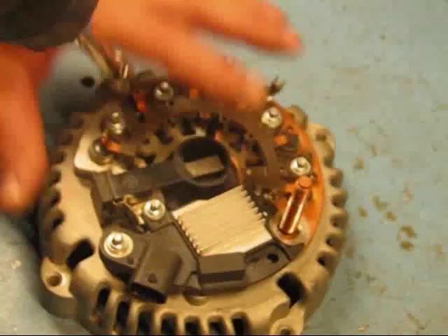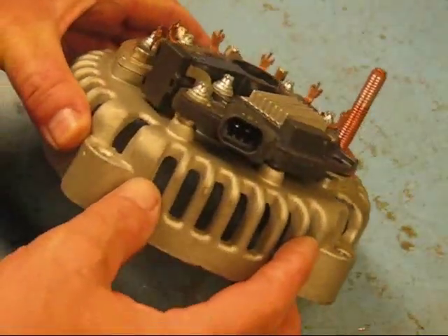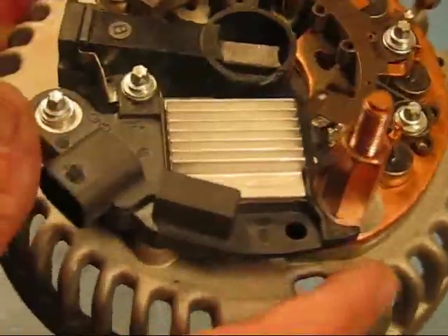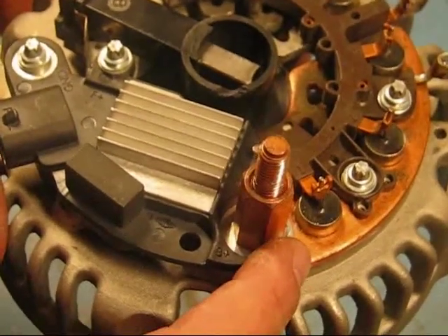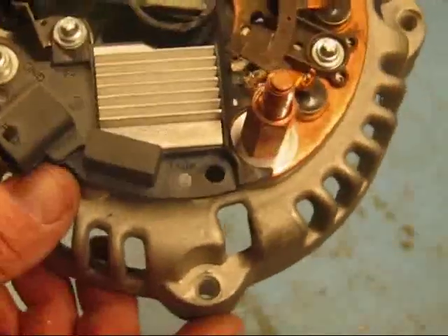There we go — the regulator is tightened down. You can see we have the two-prong regulator on there. Now I'm going to put my battery stud back on, spin that down, and use my electric wrench. I've turned that large nut back down on there — that's where it gets its positive power. If you want to switch back to the other regulator, you can pick up your positive power here and plug it into the regulator any way you want.